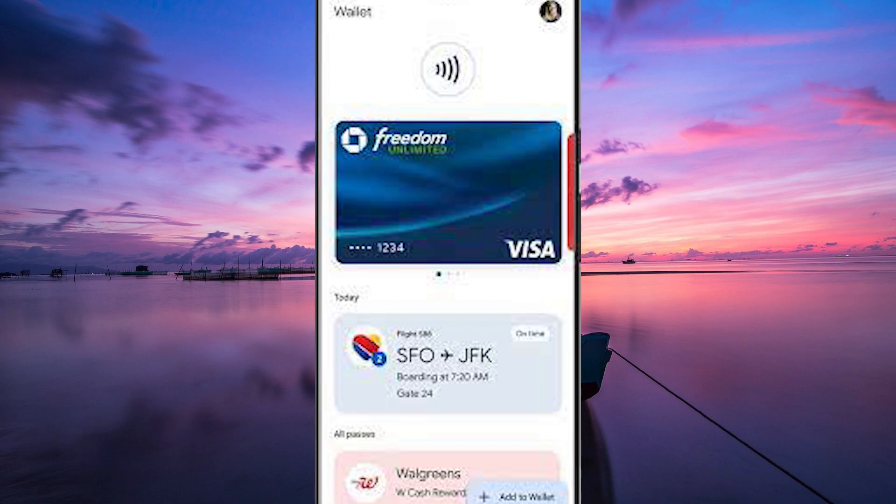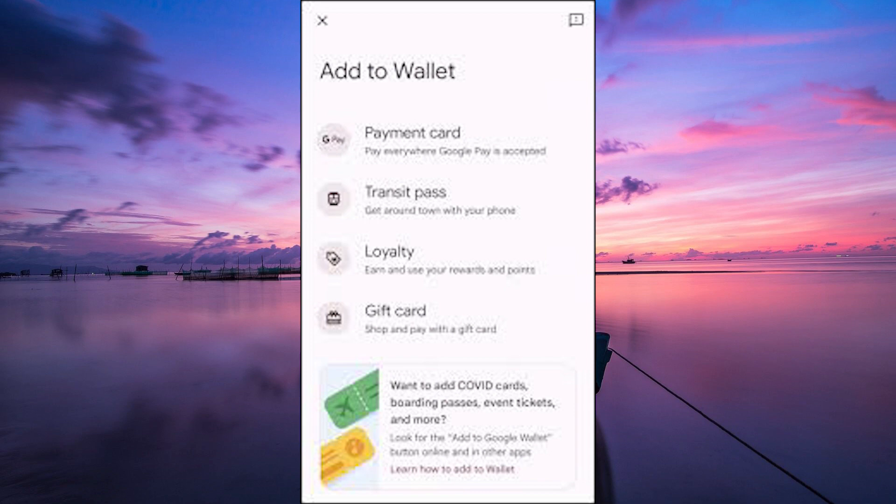Now, to add your Oyster Card to Google Pay, open the app and tap on the plus icon, then select the option to add a new card. You'll be prompted to choose the type of card you want to add. Since Oyster Cards use contactless technology, select Transit Card from the list of options.